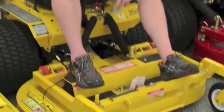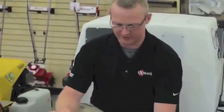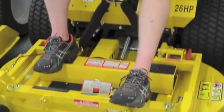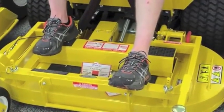If you've seen a Walker, this is probably the one you've seen. It's the most common Walker on the market — the MTGHS. It's got the grass handling system on it and a 10-bushel hopper. The one shown here is a 42-inch deck. Most people familiar with Walker are most familiar with this model.